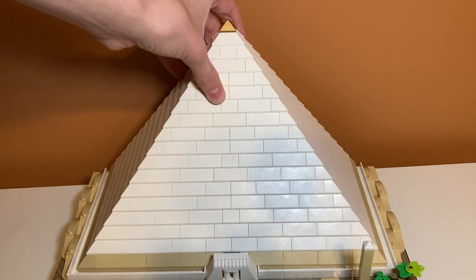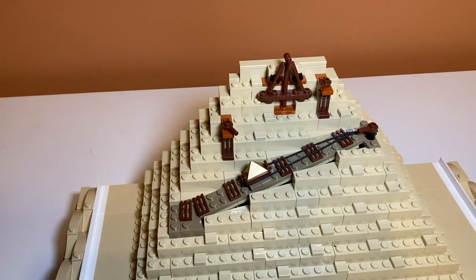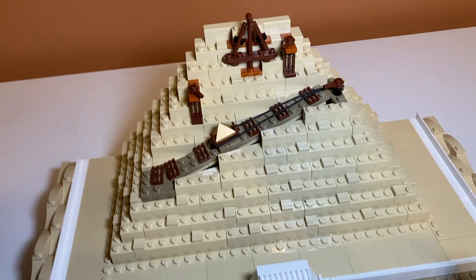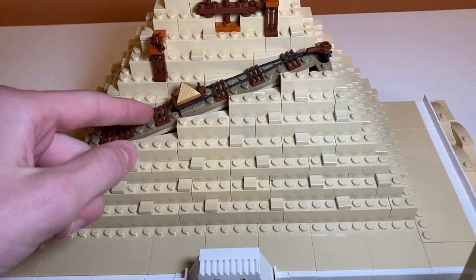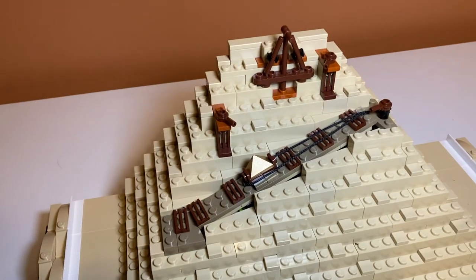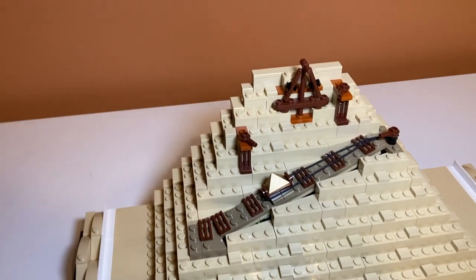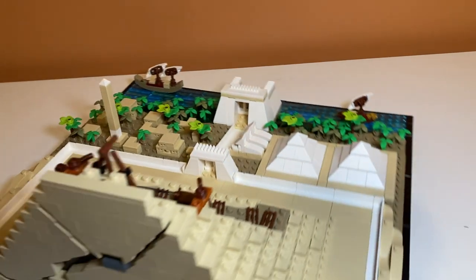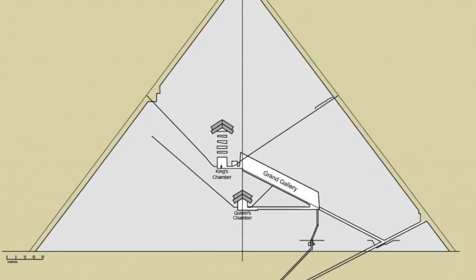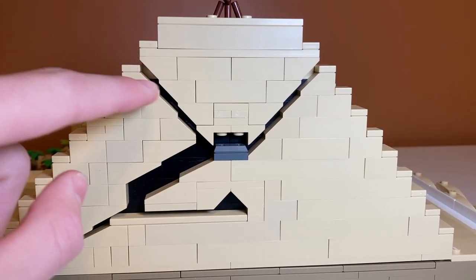But this isn't really the main attraction, because if you remove the top there's another pyramid underneath, representing it when it was being half-built. I really like this feature. If you spin it around, there's the actual layout of the tunnels inside, which I think is super cool and pretty accurate — there's the sarcophagus room and another room below, with black pieces in the back to give it depth. I remember the exits being up here too, so maybe it's historically accurate.